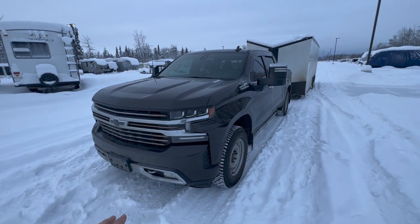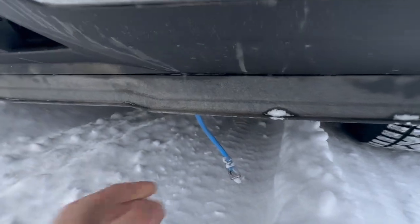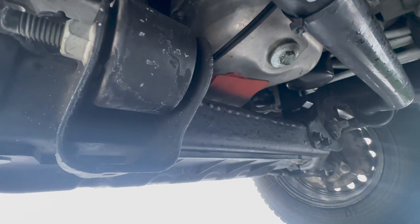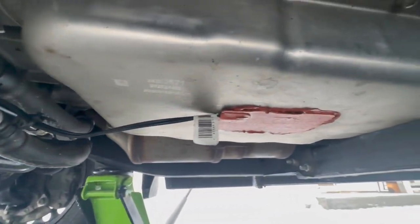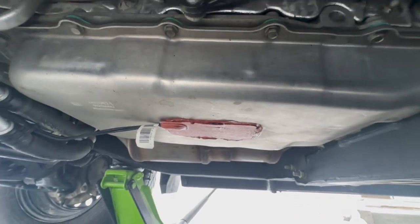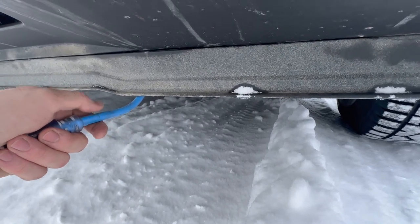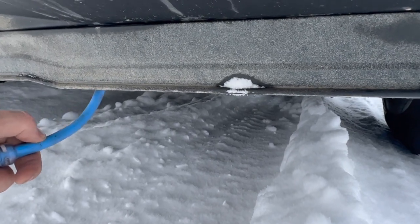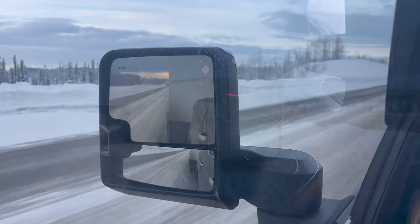The final aftermarket winterization I've done on this truck is just below the stock block heater — this cord here is for a three-way splitter. I have an oil pan heater and a transmission heater, and I'll show some B-roll here. When this truck is sitting outside for an extended period of time, it keeps my engine oil and transmission oil warm so the truck warms up much quicker and puts less stress on both the engine and transmission.